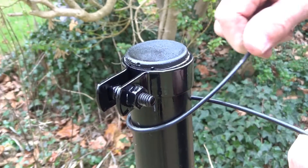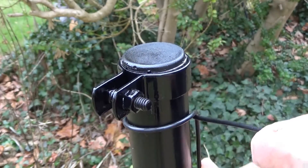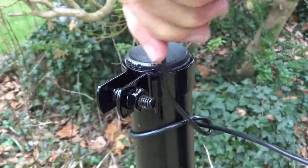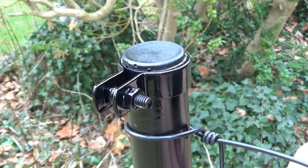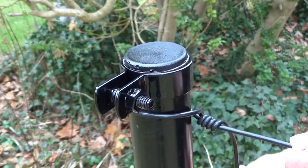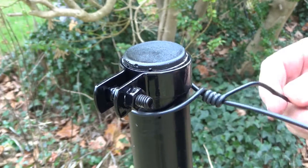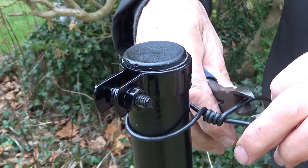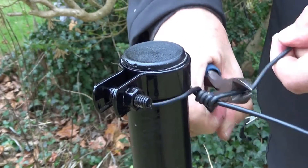Start at an anchor post — a corner and/or gate post, or the first post along the curve — and put the top support wire around the post, then twist it around itself four or five times to make a high tensile knot. Cut off the excess wire, leaving an inch or so in case you should want to undo the knot.